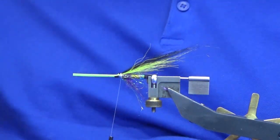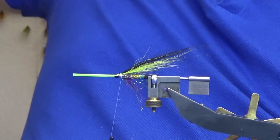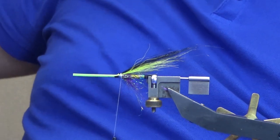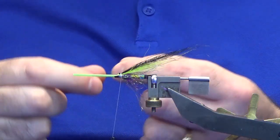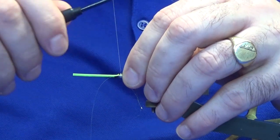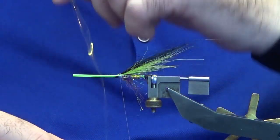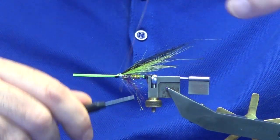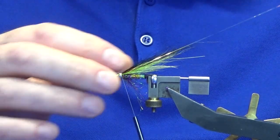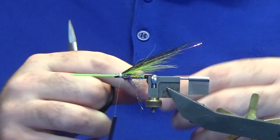Now I'm going to put some flash into the wing. I'm looking at some mirror flash. I'm just going to put in a strand - do a couple of turns, turn it in, then fold that strand back over onto itself and work the thread back up. Just trim that to length.